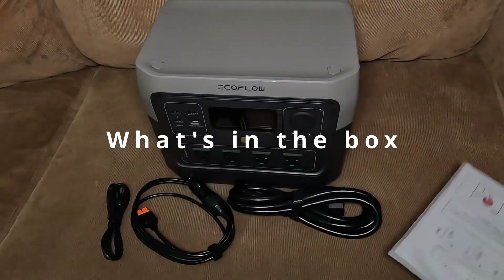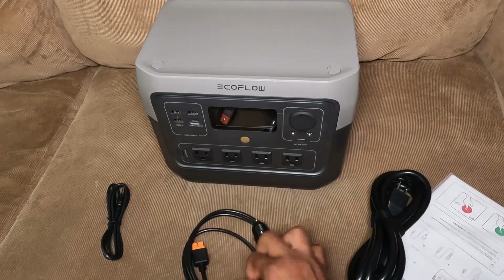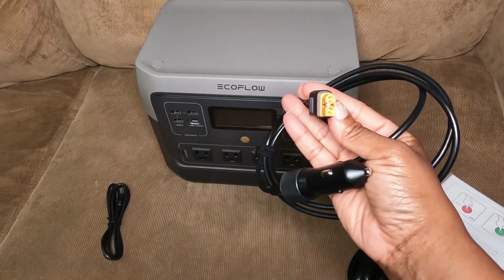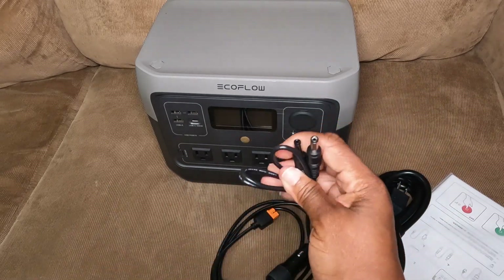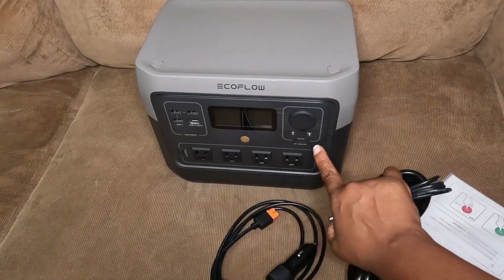The manual, the wall charging cable, the car charging cable which is XT60, and another cable that has a 5521 connector that goes into the two input holes.